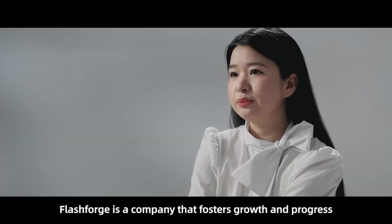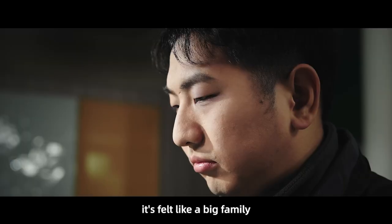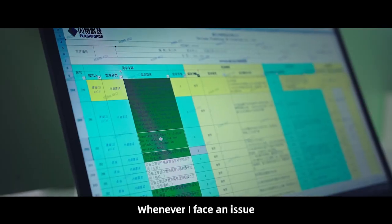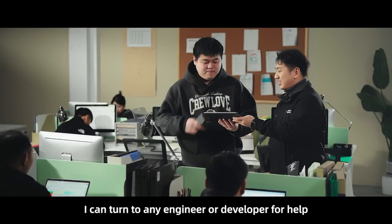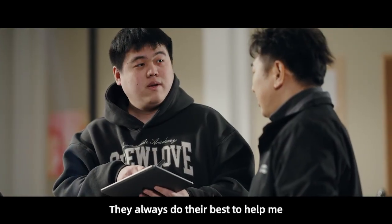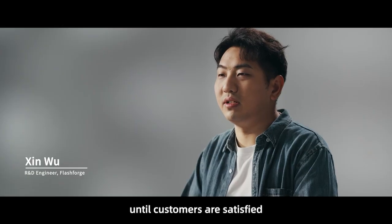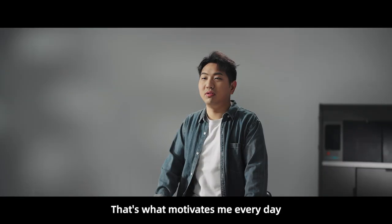FlashForge is a company that fosters growth and progress. In my three years here, it's felt like a big family. Whenever I face an issue, I can turn to any engineer or developer for help, and they always do their best to assist me. Solving every problem and helping every customer until they are satisfied — that's what motivates me every day.